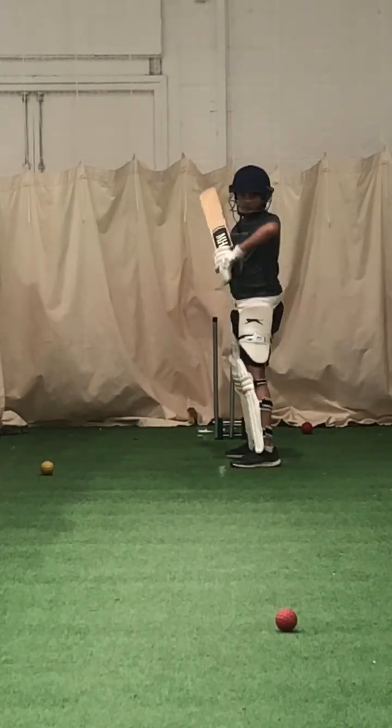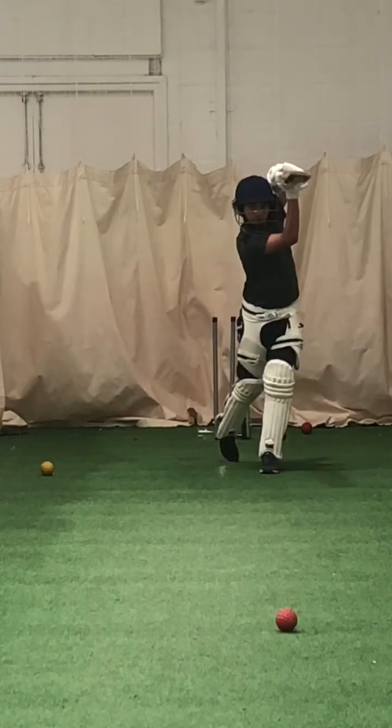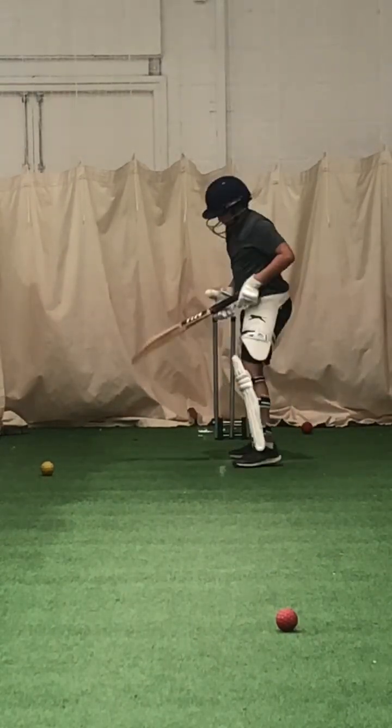Joel, where's the elbow? Show me a straight drive. The left elbow has to stay right — figure nine shape. Show me your figure nine.